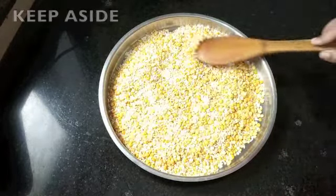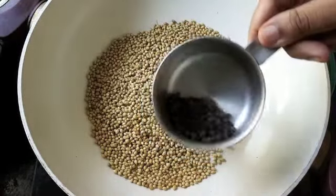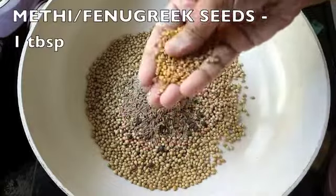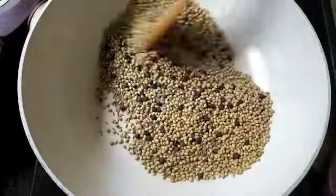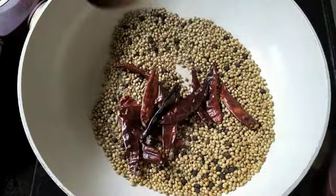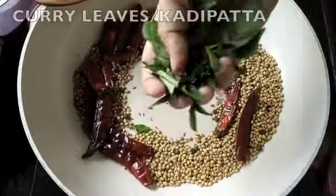I've spread it out on a plate and am allowing it to cool. While this cools, let's roast the spice mix too. In the same pan, I've taken half a cup of dhania seeds (coriander seeds), 2 tablespoons of black pepper (kalimiri), 2 tablespoons of jeera (cumin), 1 tablespoon of methi (fenugreek seeds). Start dry roasting them on a low flame. I've also added 10 to 12 dry red chilies — the spicy variety — and a handful of kadipata (curry leaves).